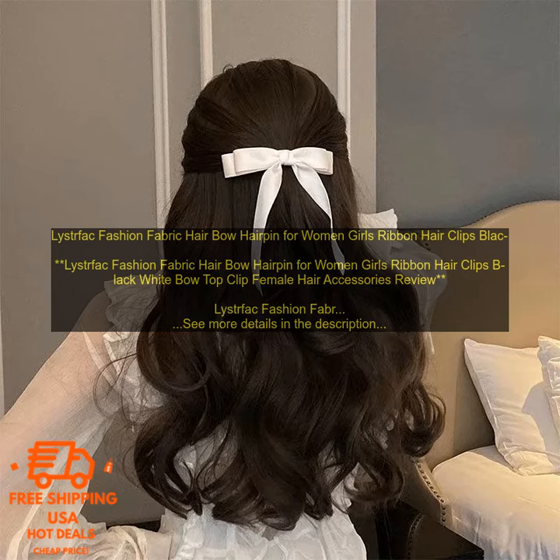Here are some of the cons of Leistfak Fashion Fabric Hair Bow Hairpin: They can be a bit bulky, depending on the size of the bow. They may not be suitable for people with very fine or thin hair.